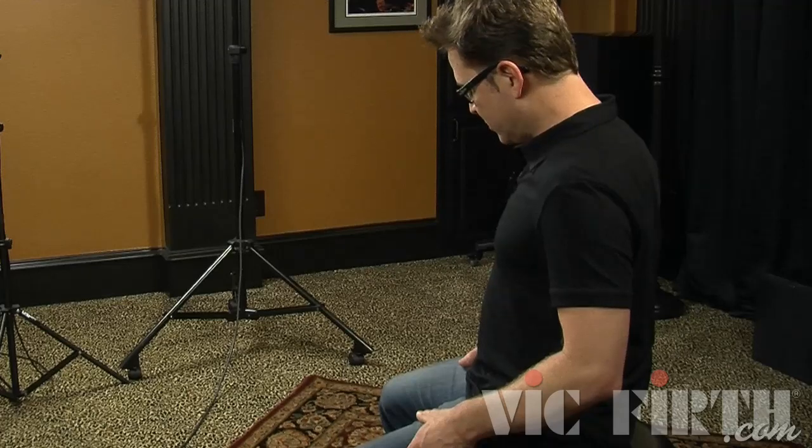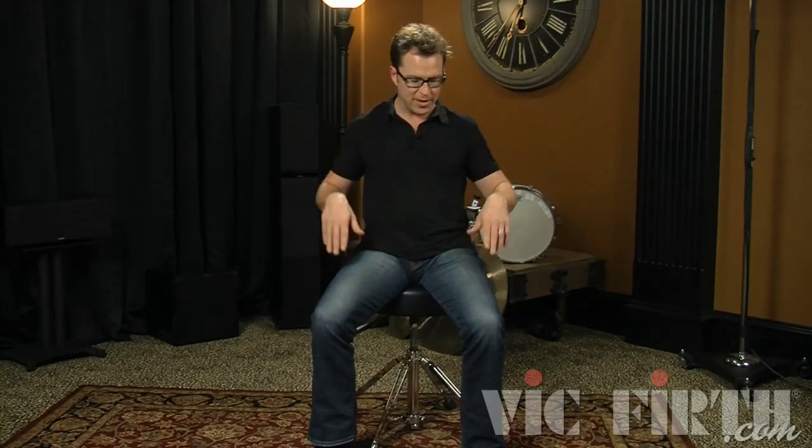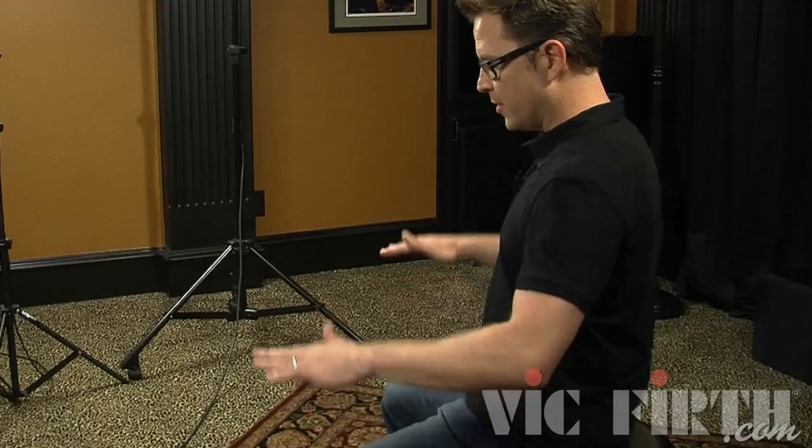Personally, I like to sit so that my knees are here and my thighs are just a little bit higher than my knees — not too low, not too high.